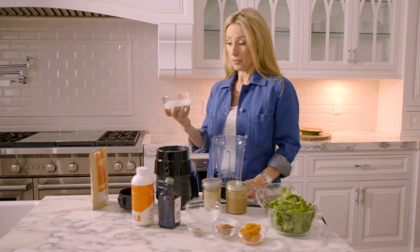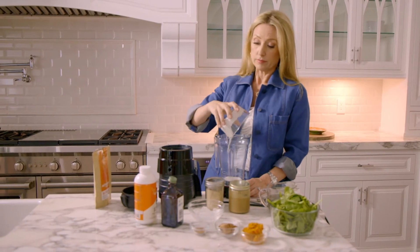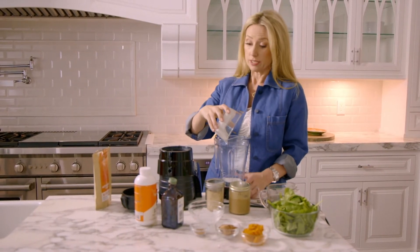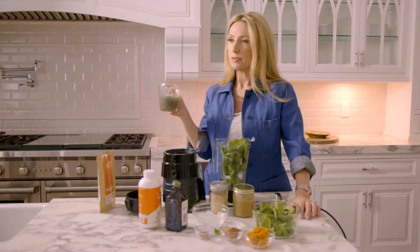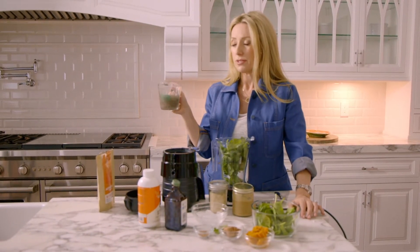I'm starting with a half a cup of coconut milk — make sure that it's full fat coconut milk. Then do a big handful of spinach, one tablespoon of chia seeds, and four ounces of water.